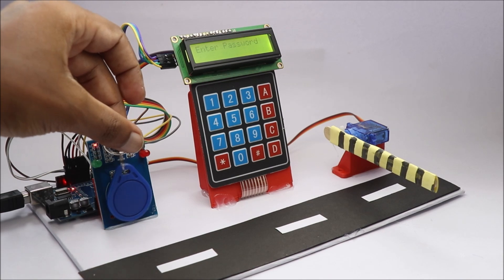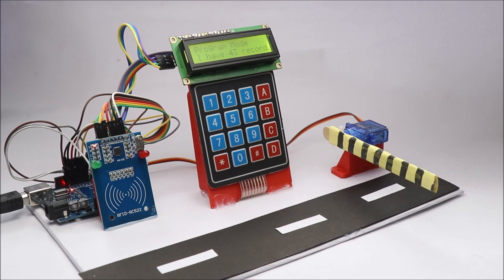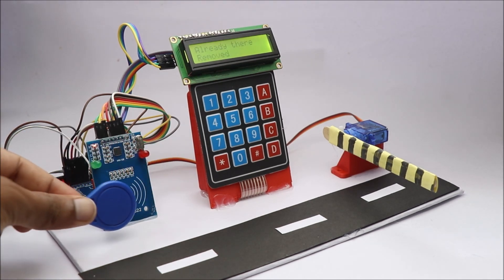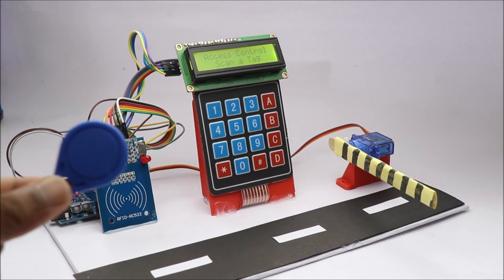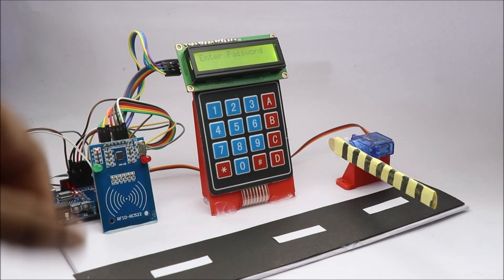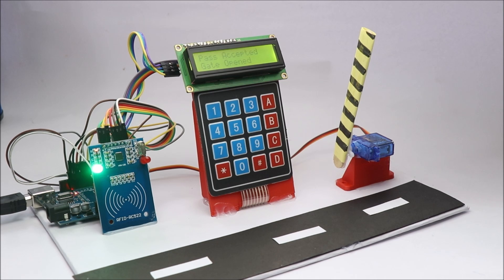Now you may wonder how this project works. There is a master tag. Since I have already registered my other tags, I get the message 'already there.' In your case, you will get a message to add the tags. Follow the simple instructions given on the LCD screen. Give a dedicated password to each tag. By default, I used 2222 or 3333 as the password.